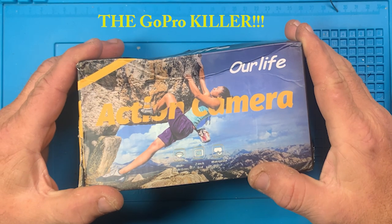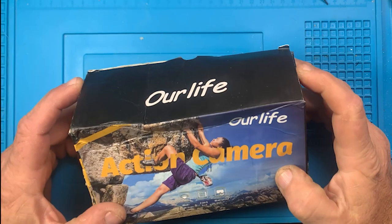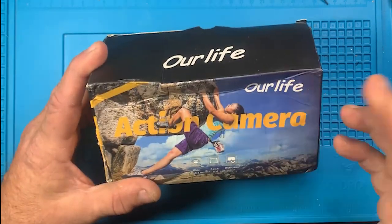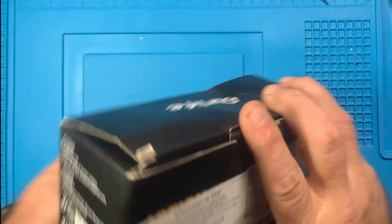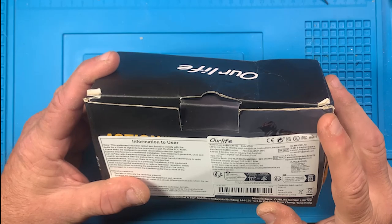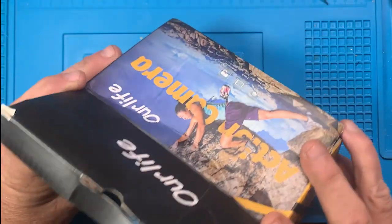Today we're looking at an action camera from Temu - a 4K Wi-Fi HD camera. Is the GoPro dead? We're going to start taking a look at this action camera from Temu. It says 'Our Life' - I don't know if that's part of the name - wide angle lens, two inch LCD, waterproof. It is a model AT-Q1, a 4K high definition Wi-Fi action camera.